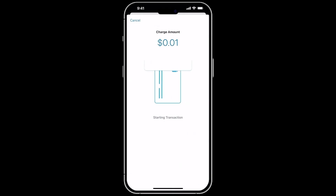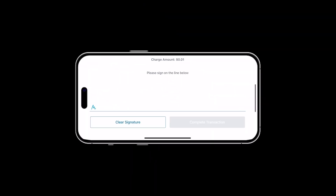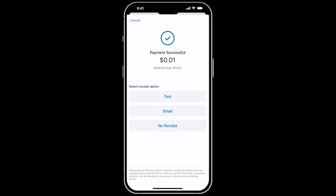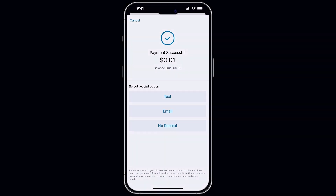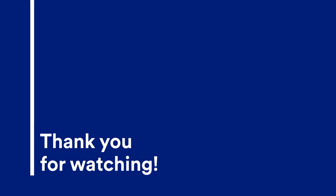It may take a few moments for the initial transaction to go through. This won't be the case every time — it'll be faster going forward. Once you tap, insert, or swipe the NFC-enabled card or phone you're paying from, the transaction will be approved and you will see a Payment Successful message. Feel free to test all payment acceptance methods that are applicable to your business. This concludes this lesson for the Mobi 5500 pairing for Talic Mobile.